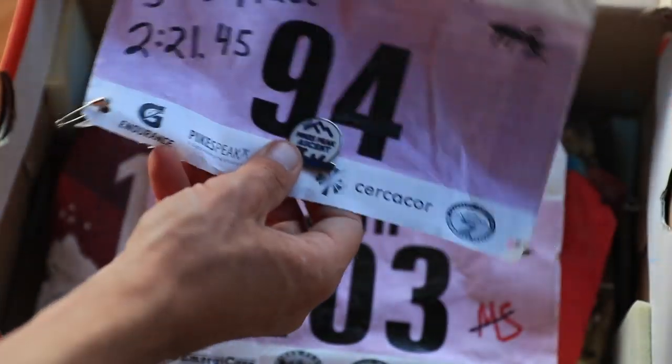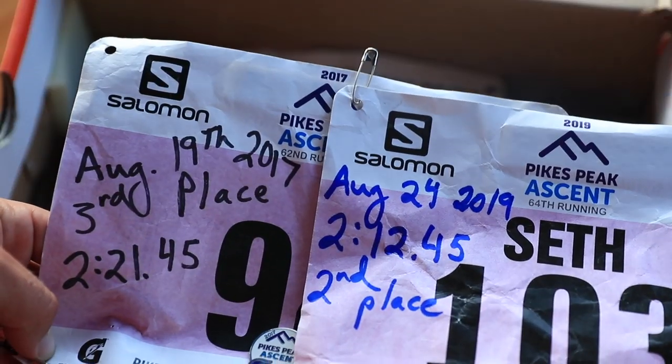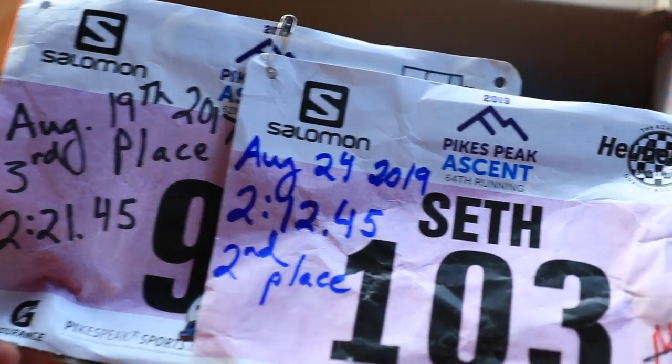Here is the 2017 bib number from the Pikes Peak Ascent. August 19th, 2017 — third place, two hours, 21 minutes and 45 seconds. And 2019 — two hours, 12 minutes and 45 seconds. So if I'm doing the math exactly to the second, that's a nine-minute PR. That's amazing.